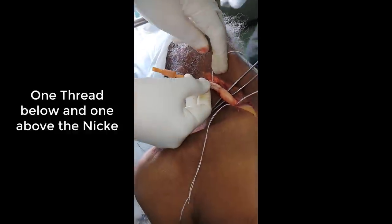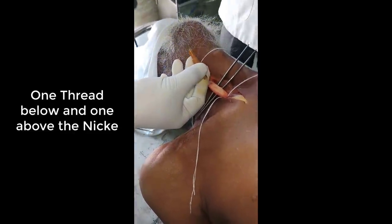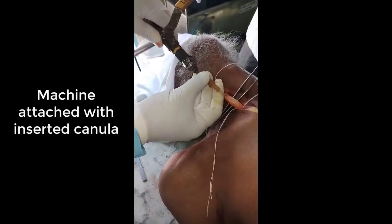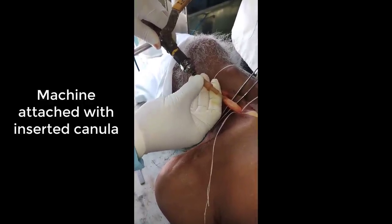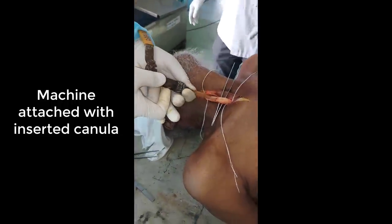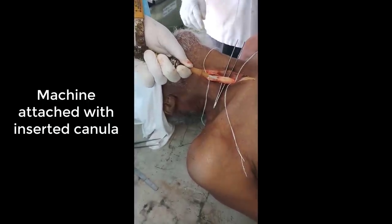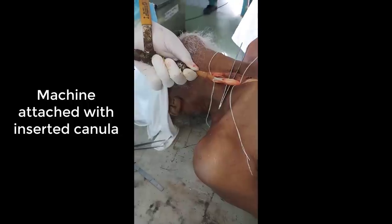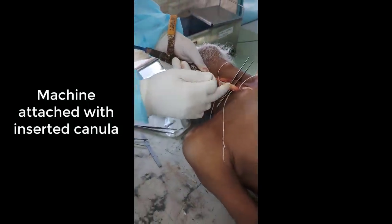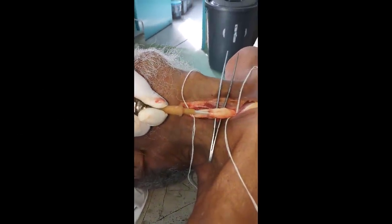Now we will attach the machine to this cannula. Then the machine will be turned on — you will hear the sound as soon as the machine is on. Now you can watch the solution going inside the body through this carotid vessel via the cannula.